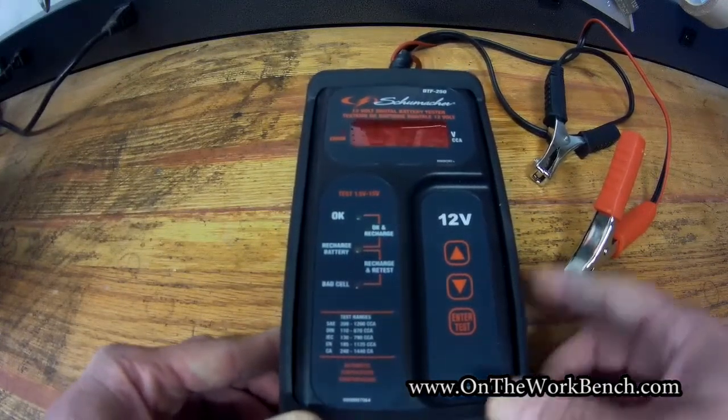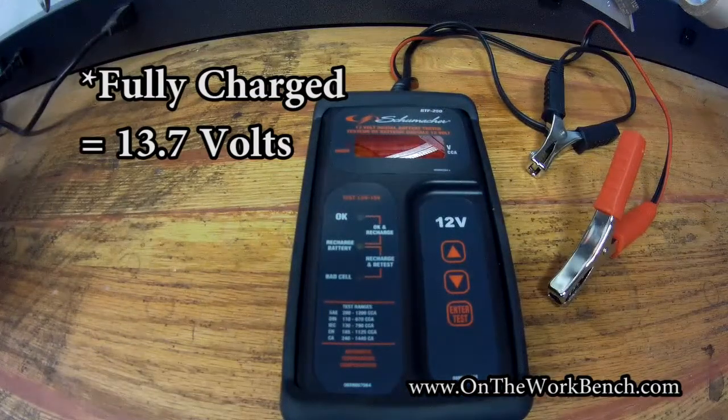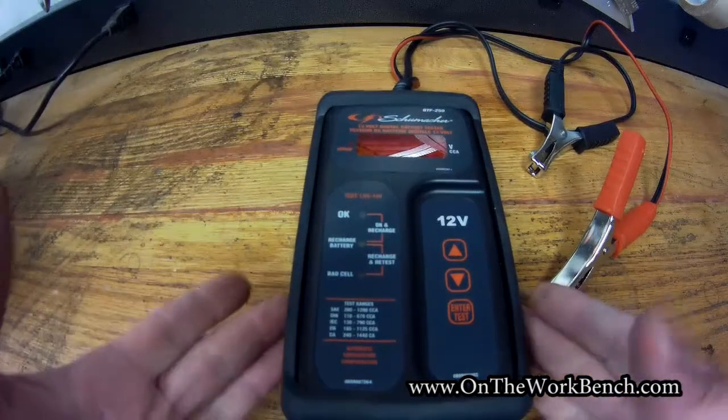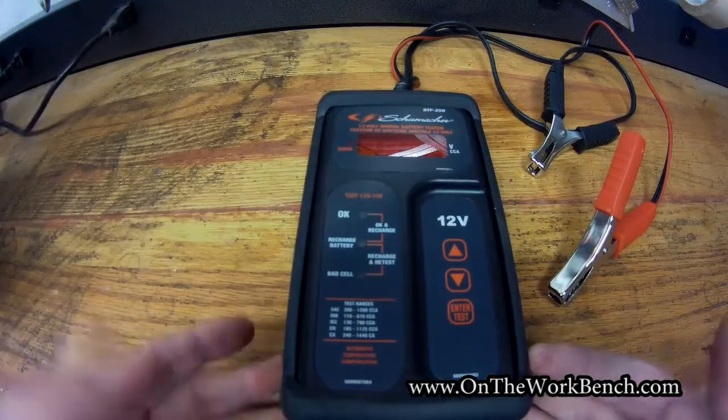It's easily deceptive that a battery can read 12.6 volts — which is what a fully charged battery can read — but might not actually have the full discharge amperage the battery is supposed to put out. This tool can actually test for that and tell you what the cold cranking amps in the battery currently is.